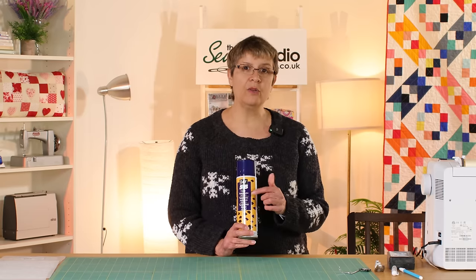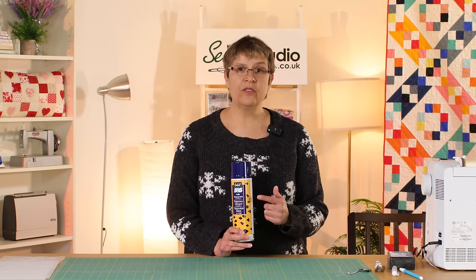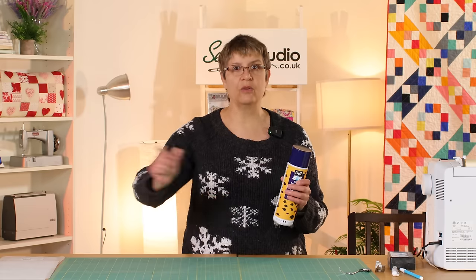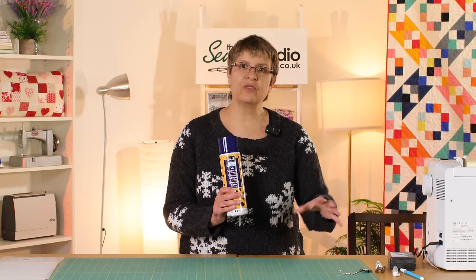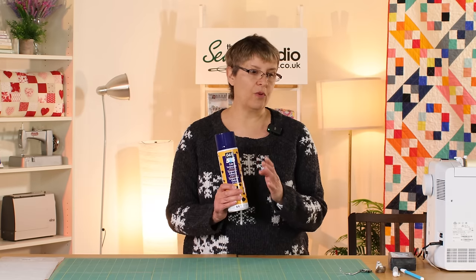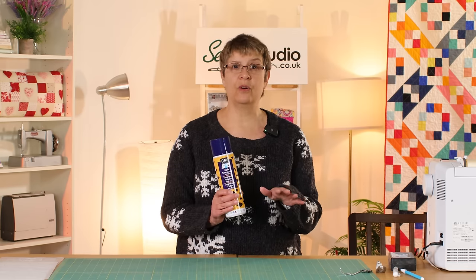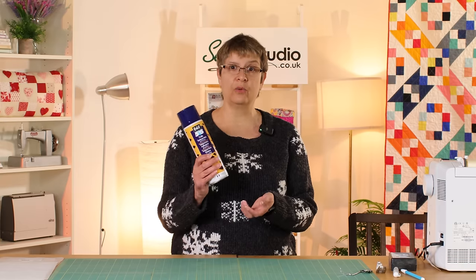Probably the first thing to start with is that I'm a glue baster — I use the 505 spray when I'm layering up my quilts. The first thing to say about this is less is more. The biggest mistake I see people making is they really spray it on like we used to with hairspray in the old days. You don't need that much — definitely less is more. If you saturate it too much you could end up with a bit of a sticky mess on your hands. I find everything goes down really flat with it, it's quick, and it lasts a long time. I've got quilts at home that I layered four or five years ago and the layers are still all stuck together.